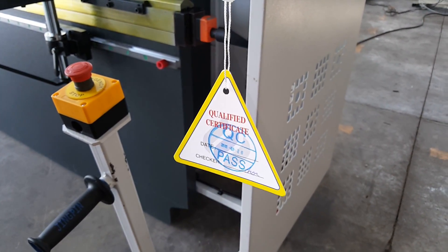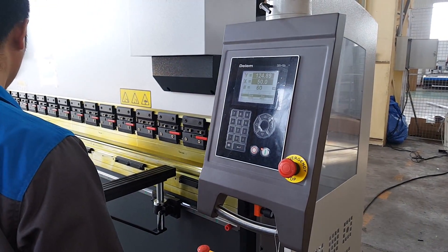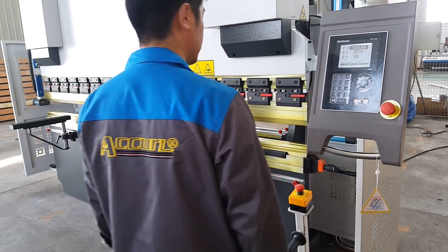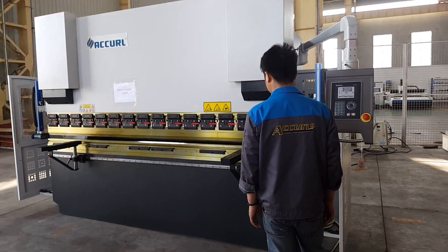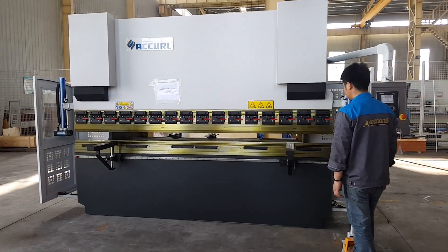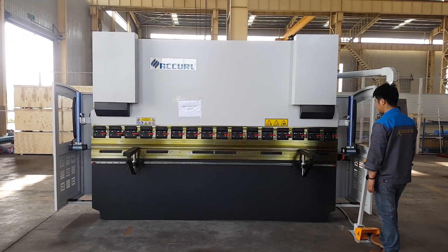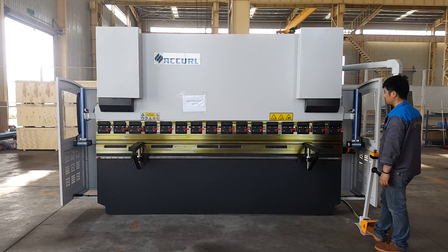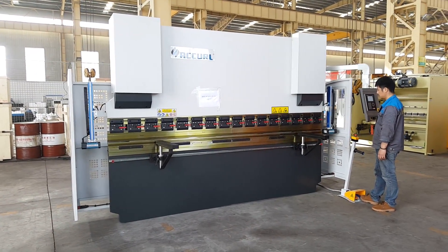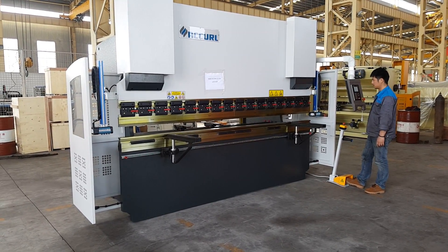This is a QUT certificate. This is a CE certificate.